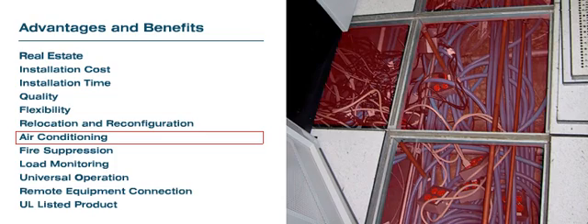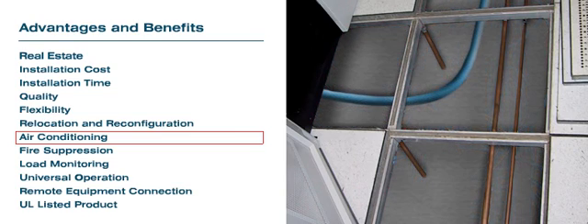Air Conditioning: Conduits under computer room floors restrict AC airflow, thus resulting in added cost for additional AC units. By utilizing the RPDU distribution, underfloor congestion will be resolved.